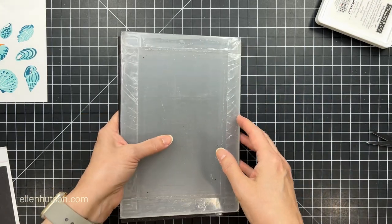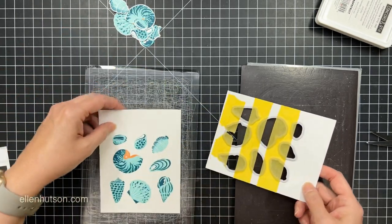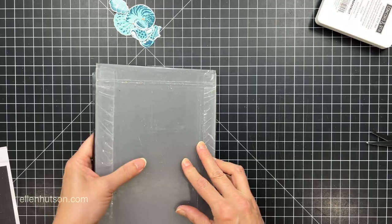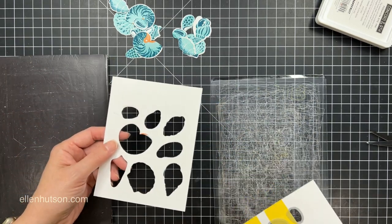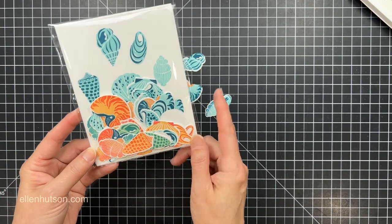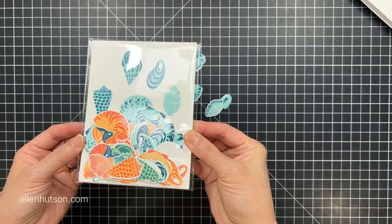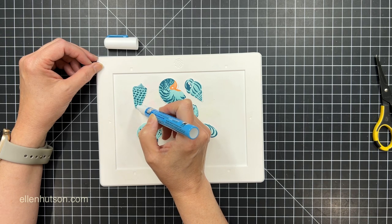Then I'm ready to send that through my Gemini Junior die cutting machine and pop all the shells out. The reason I like using these strips of tape is because then I have enough wiggle room to pop those shells out, and then I can lay that whole thing right over the next panel of stamped images and send that through my die cutting machine — I don't even have to remove the dies. I can just lay it right over another panel and it will cut through just fine. You can set that aside and save one of those as a template the next time you want to do some mass stamping and die cutting and need everything in the same spot on your Misti. It's great to have all of those ready to go, and I just store them with the stamp set.